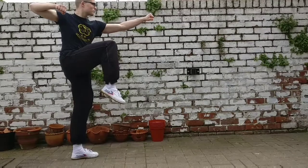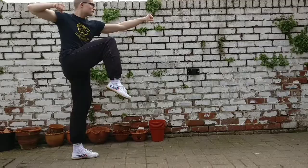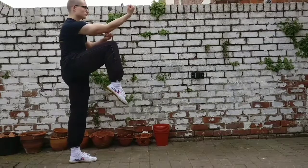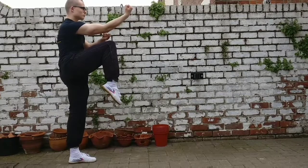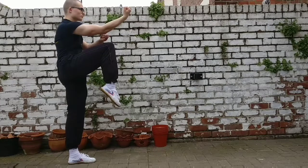This stance is called hanging leg stance — or if you've watched the original Karate Kid, you might call it crane stance. Lift your front knee off the floor as high as you can, pointing your toes downwards. Keep the back straight and look forwards.